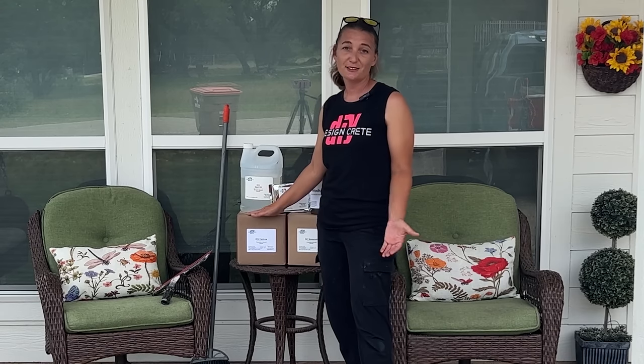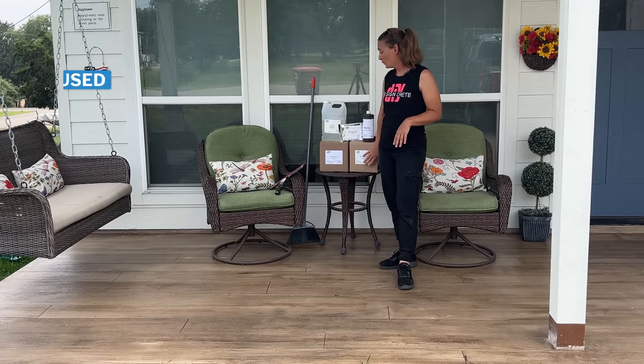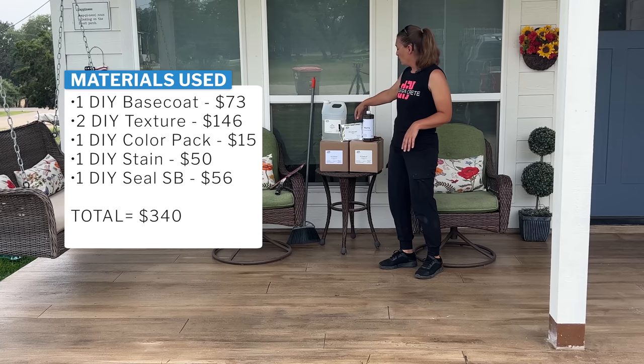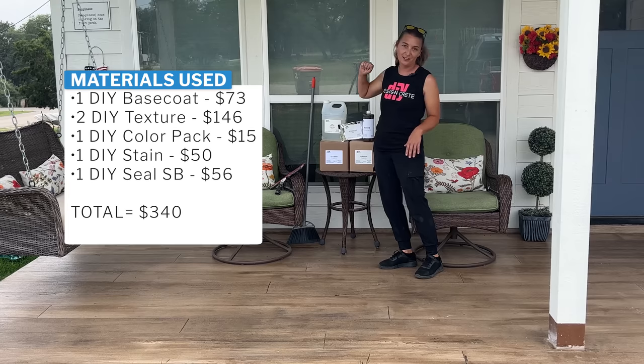They're easier to use. Mixing is easier. You don't need any complicated equipment like diamond grinders for this. For this whole patio here, we used one box of base coat, two boxes of texture coat, one color pack, one bottle of stain, and one bottle of sealer.